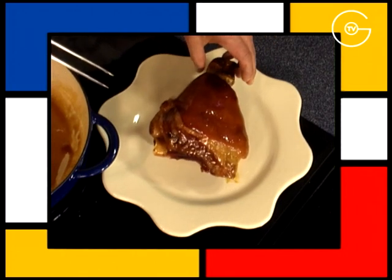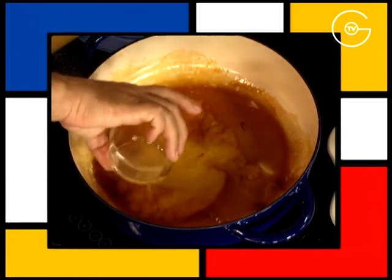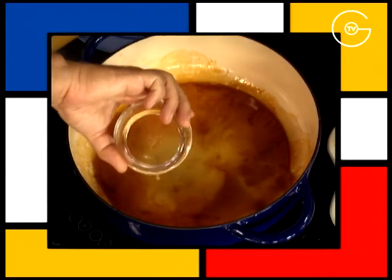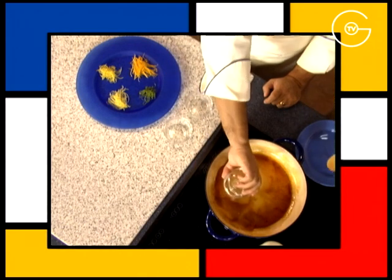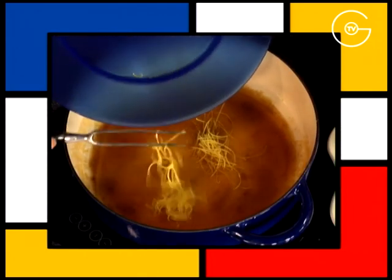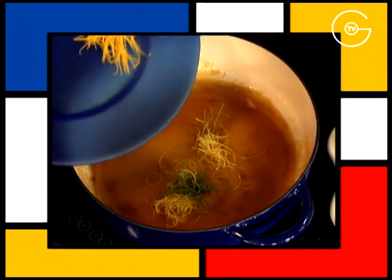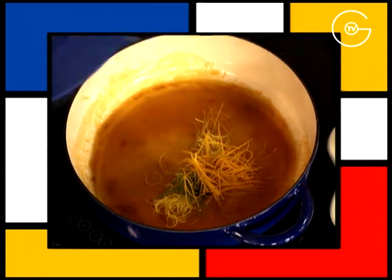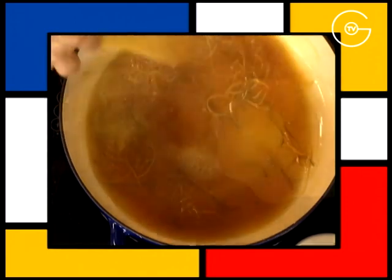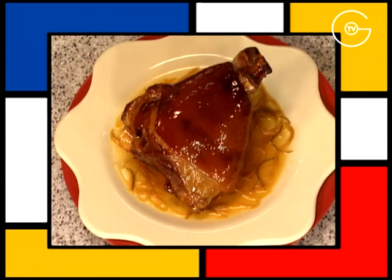Détendez le sirop de cuisson avec le jus d'orange, le jus de pamplemousse, le jus de citron jaune et le jus de citron vert restants. Ajoutez les zestes de pamplemousse, de citron jaune, de citron vert et d'orange. Mélangez, faites réduire de moitié, poivrez légèrement et dressez avec le jarret de porc laqué.